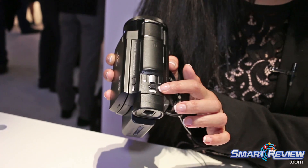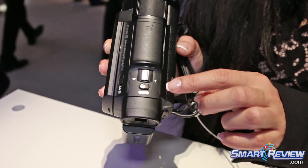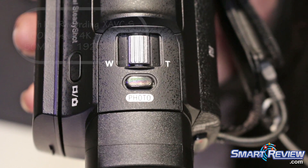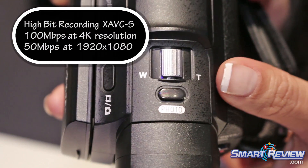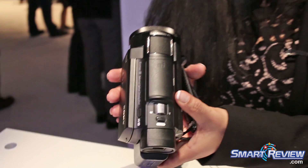You'll notice there's a photo button here and that's going to allow you to, when you're recording your HD video, also take a photo at the same time so you never miss the moment. The camera shoots XAVC S in 4K video at 30p and 24p, and it shoots 1920x1080p full HD video at 30p, 60p and 24p.